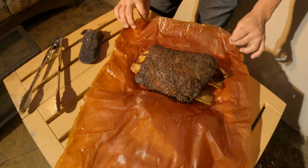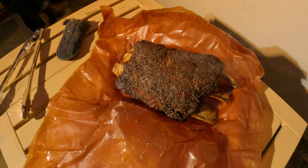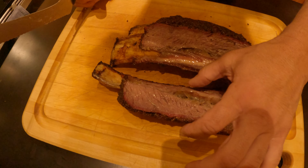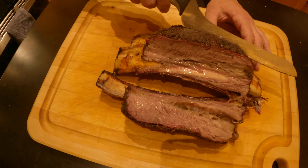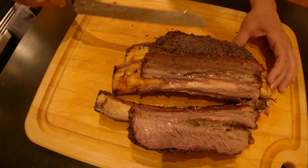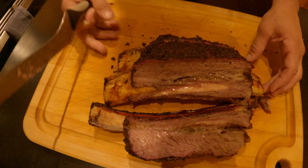Hey guys, welcome back to the channel. In this episode I'm going to be smoking some beef ribs. I do it for two and a half hours on the Weber kettle to get a good natural smoke flavor, and then finish it off on the Traeger just for convenience. Of course you could finish the whole thing on the Weber or do the whole thing on the Traeger, but I find that this combo gives the best smoke flavor and combines the convenience of the Traeger as well. So stay tuned and I'll show you how I did it.